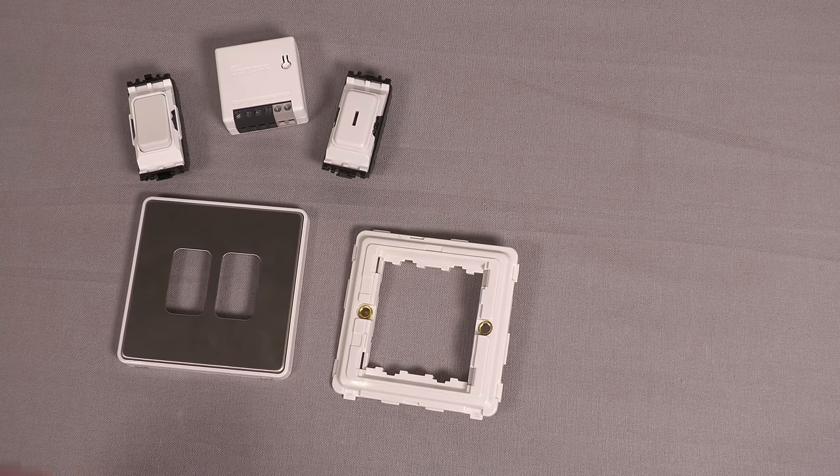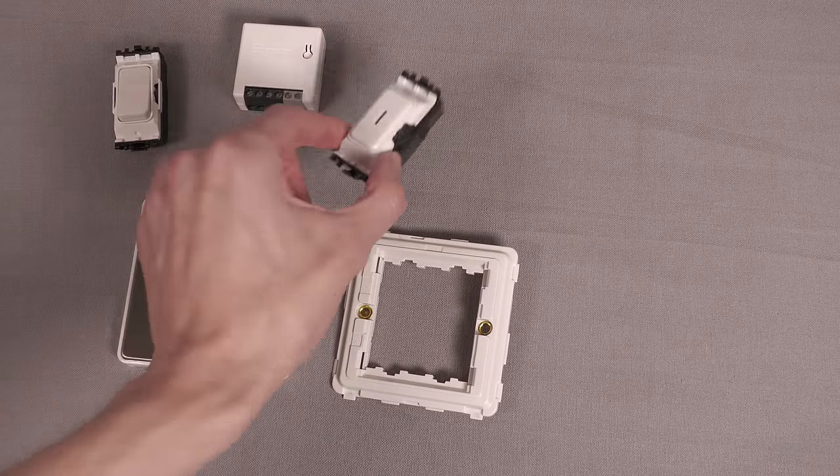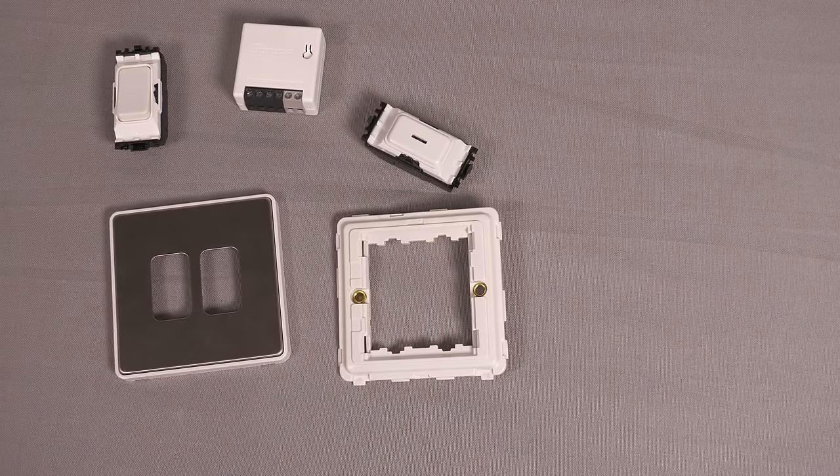So here we have all the hardware we'll be using: the Sonoff Mini, a standard retractive switch, a key switch, and then the appropriate grid module and grid plate to put it all on the wall.